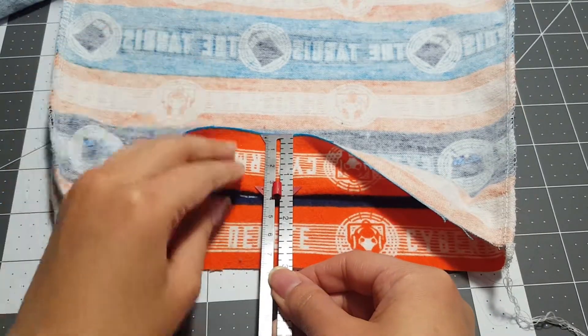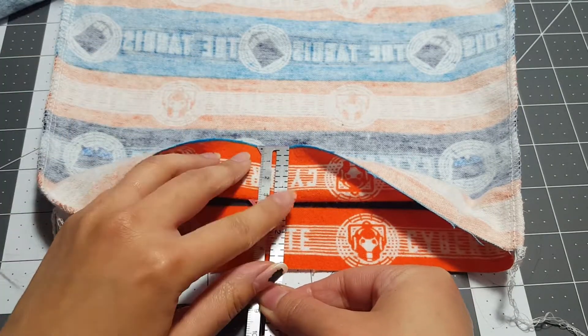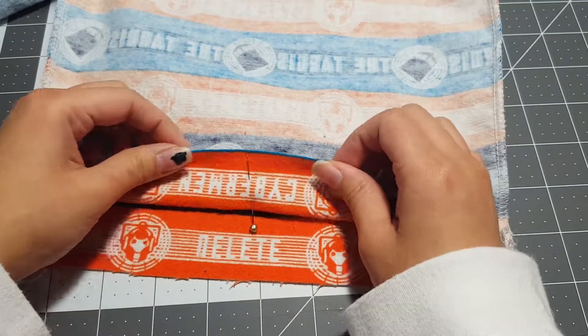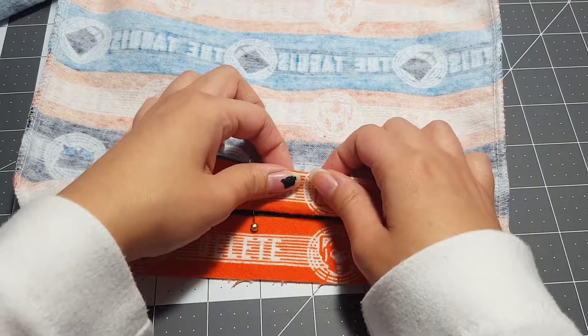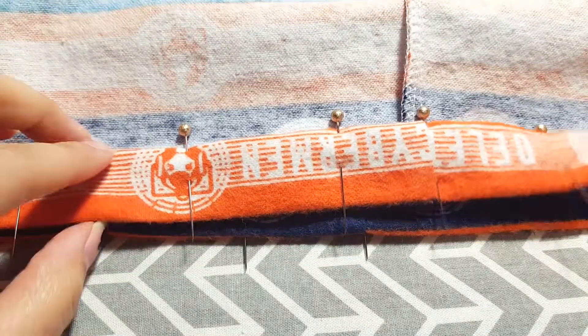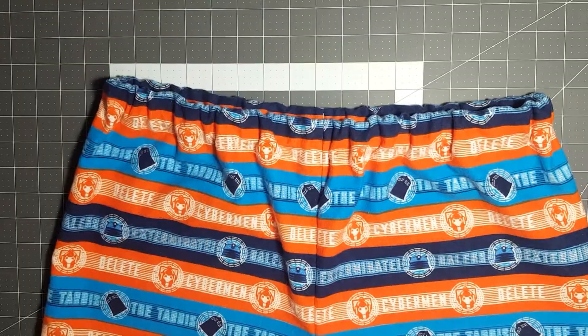To finish our pants we're going to work on our cuffs. Taking your seam gauge, measure up one and one fourth inches. Just like we did with our casing, measure one and one fourth inches all the way across, pin it, take it to your iron, and then fold down the raw edge of your fabric one fourth of an inch. It should look like this, then take it to your machine and stitch close to the folded edge.